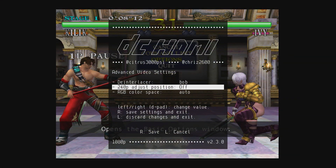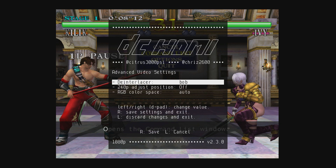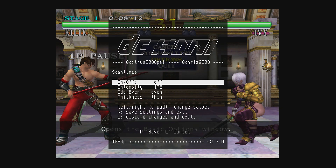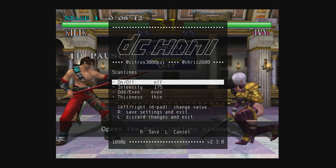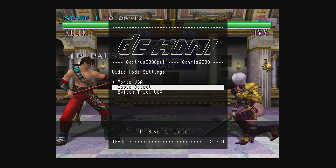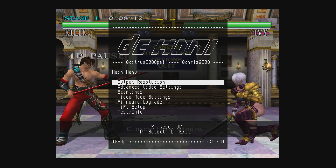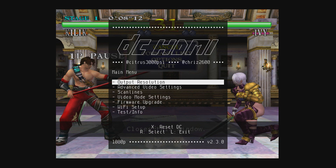In the advanced video settings you have the de-interlacer — useful if you're not converting the native VGA signal and instead outputting a 480i or 240p signal. You can enable de-interlacing, toggle scan lines on and off, adjust their thickness, and choose odd or even scan lines. The video mode settings let you force VGA or use the VGA switch trick for games that don't support VGA output. Quick note: when I first used this mod I wasn't impressed with quality — it turned out I hadn't enabled VGA, so make sure you do that.